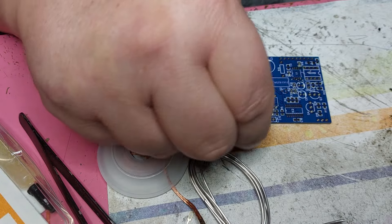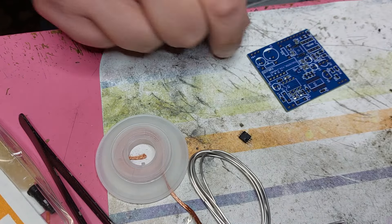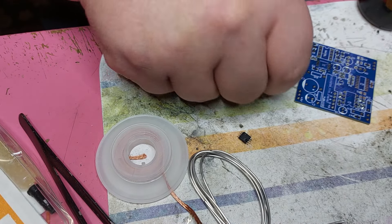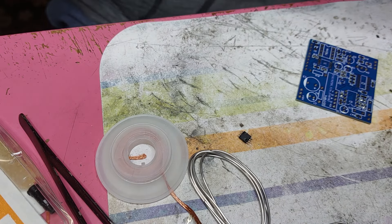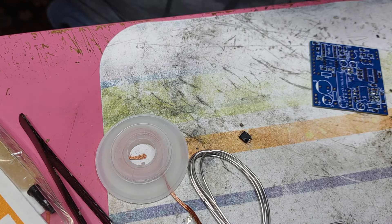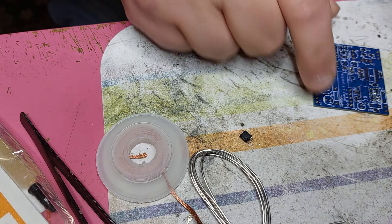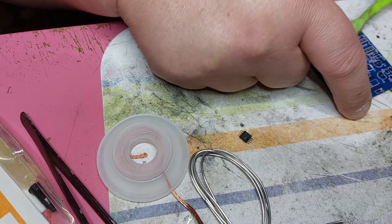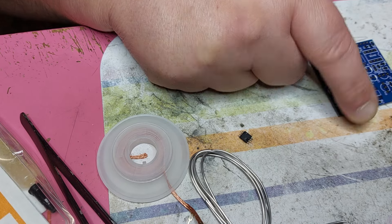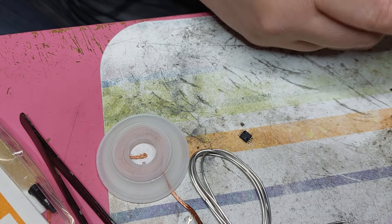Now we've got this little area clean, and I'm going to clean it with a bit of alcohol. This little bit of solder here is not good because if this goes into the PCB it might cause short circuits. So now just clean with a bit of alcohol and an old toothbrush, and also use a bit of paper towel to clean it.